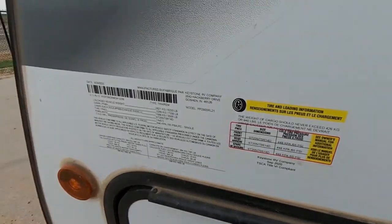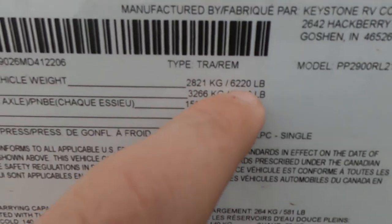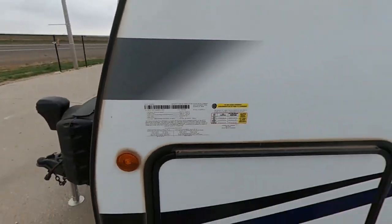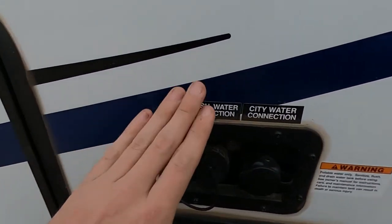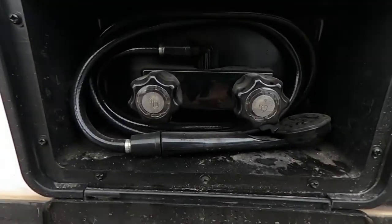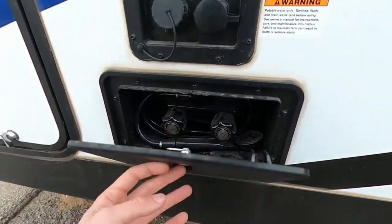Let's talk about some weights. Unloaded vehicle weight: 6,220 pounds. GVWR: 7,200 pounds. Just so you guys are aware. Over here is going to be our fresh water and city water connections, and then under that we do have the nice outdoor shower with hot and cold water.